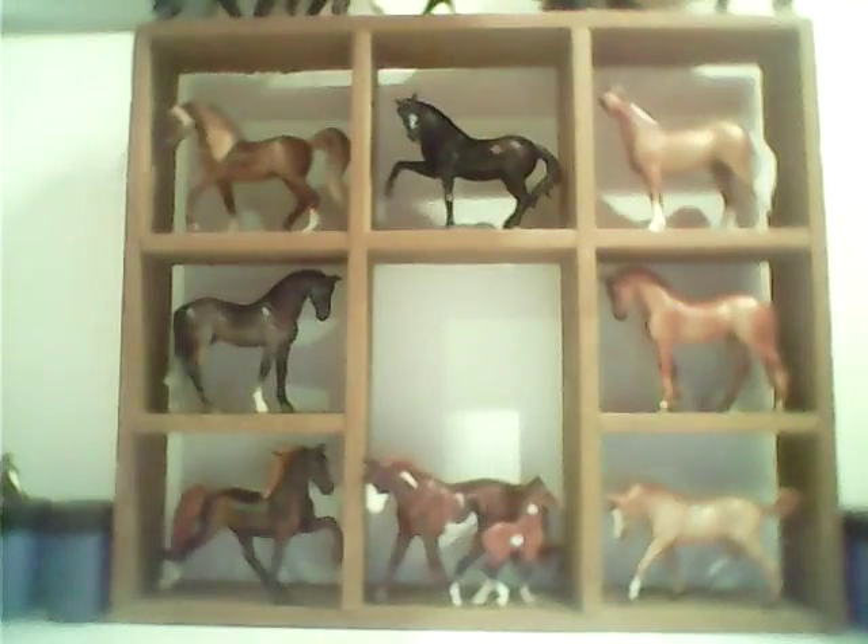I got all of my new ones, and then these two up here I got finished — the two Schleich customs — and then all the way down. So yeah, that's those.